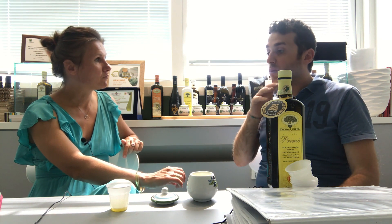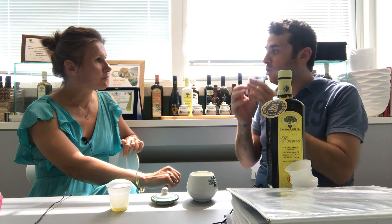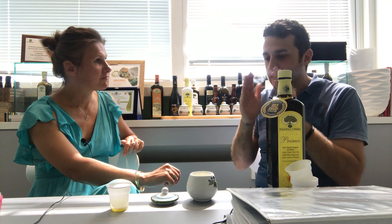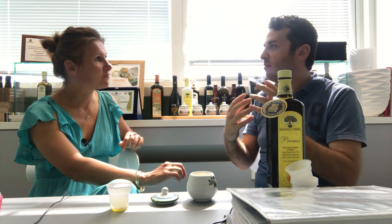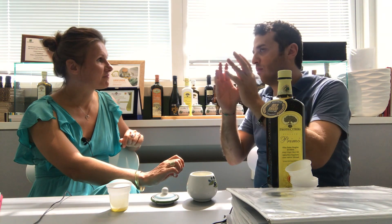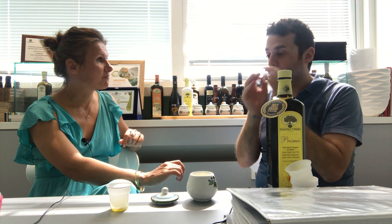Usually when you smell bad olive oil, you never smell fresh olives. In order to give the idea of what fresh olive oil means, you should take a green olive — when you are in California or when you come to Sicily — and try to open it with your nails and smell. You should always feel that smell inside the olive oil, with many different aspects: sometimes more vegetable, like tomato or artichokes, other times almonds — but the first thing is always fresh olives.